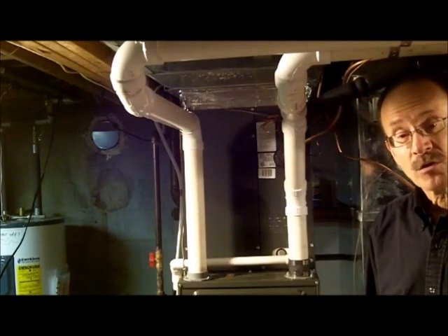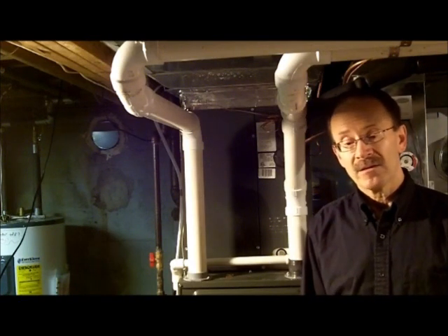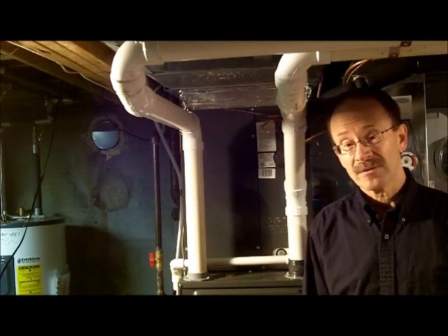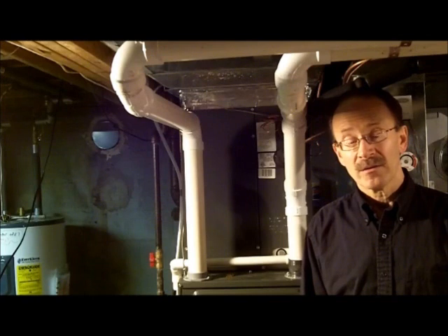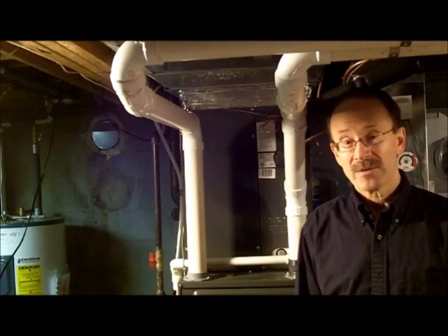Your clothes dryer outlet vent should be cleaned of lint, because if that's allowed to build up, worst case scenario, it could become a fire hazard. It would have to get pretty clogged up before that happens, but it's a good idea to be aware and keep that clean from time to time.